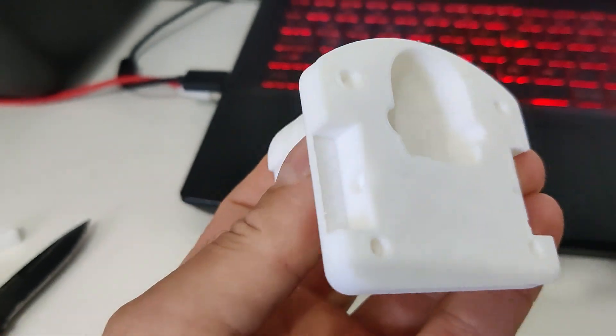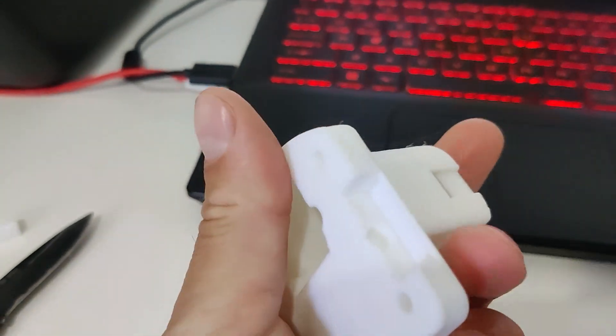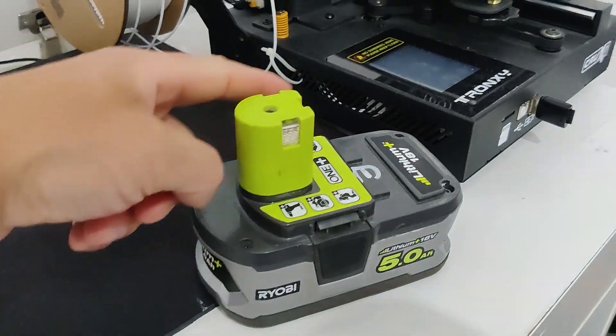So far, I'm very happy. I completely don't have complaints about the quality. We are printing this top part.